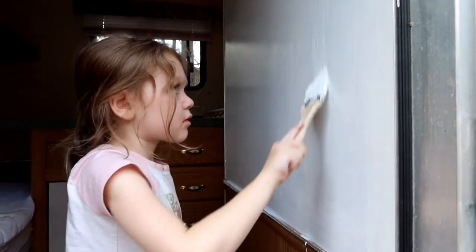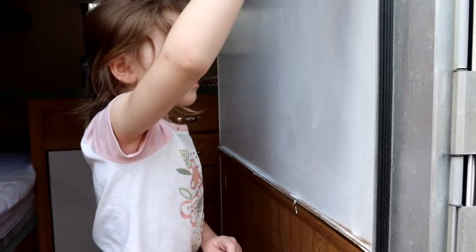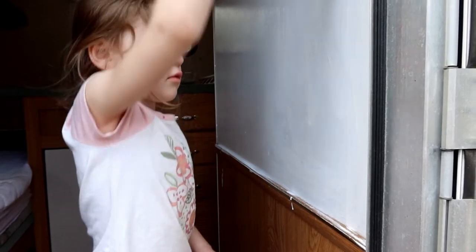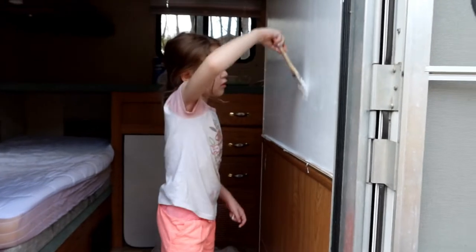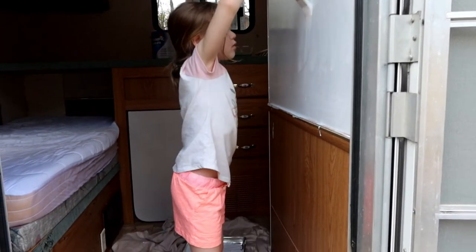Good job! Yay, painting in the camper — it's like snowy grass! She's looking at the camera.